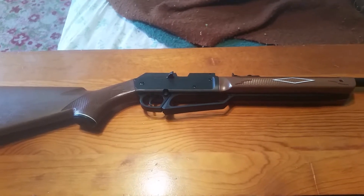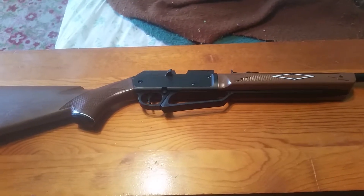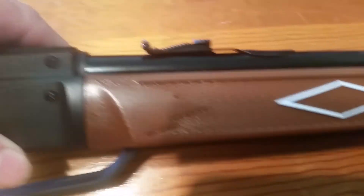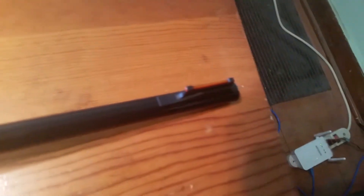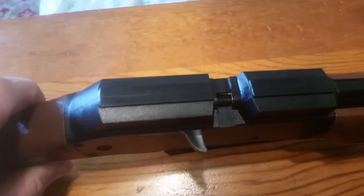Being that it's so heavily constructed of plastic, it is quite light — it weighs only just a little over three pounds. It comes with what you might call iron sights. The rear sight is adjustable for windage and elevation, and your front sight is actually fiber optic, which makes it easy to see even in lower light conditions.